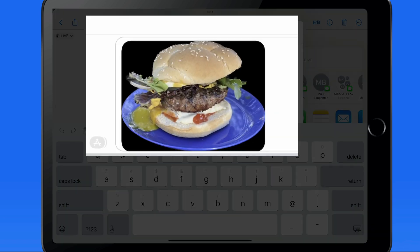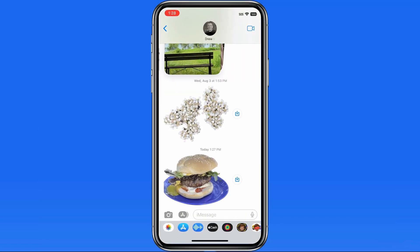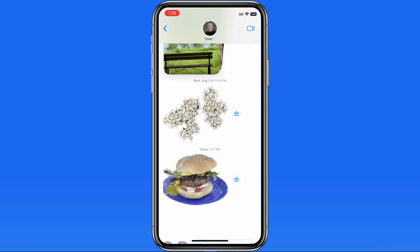Notice that we see it on a black background here — I'm not really sure why this is — but when it's actually delivered, which we can see here on this iPhone, it comes in on an empty white background.